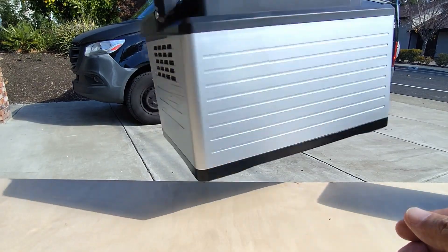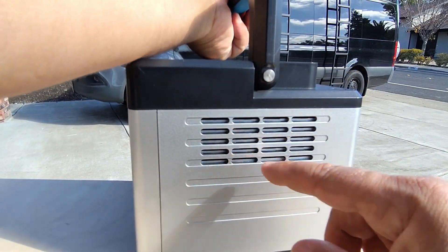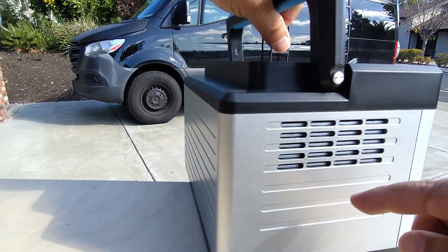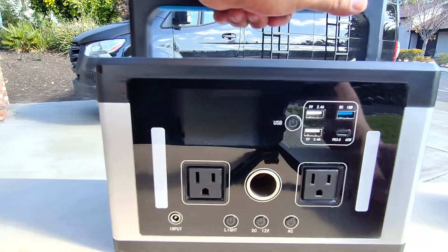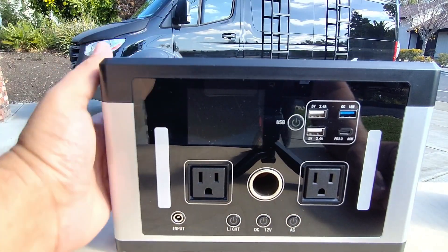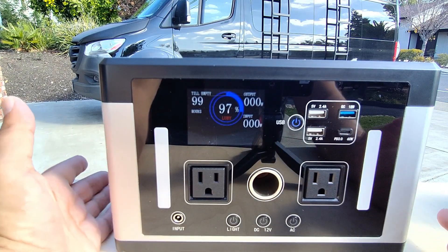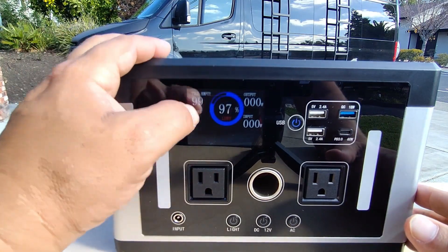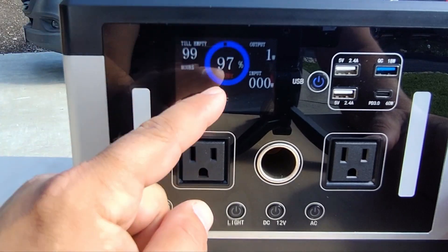You could easily lift it with your hand. On one side we have what looks like an exhaust vent, the back is completely covered, and the other side has an exhaust vent as well to keep everything nice and cool. There's a power button right here, and when you turn on the unit you can see that even in broad daylight we have a very easy to understand screen. We are currently charged at 97%.